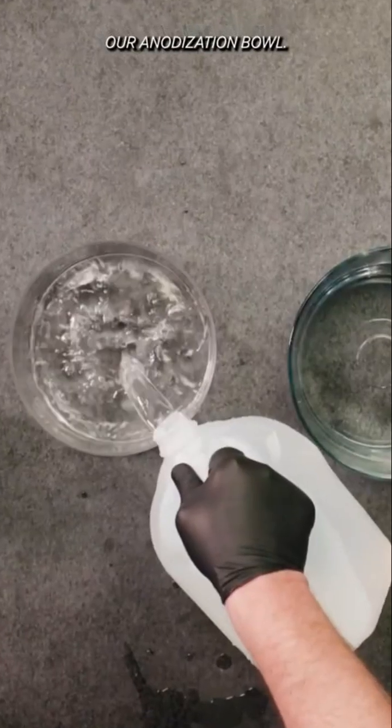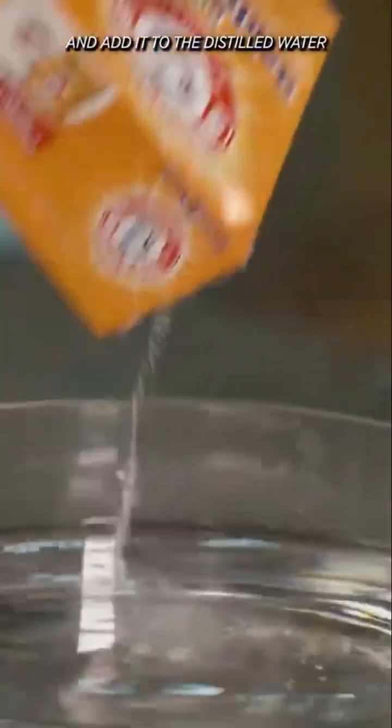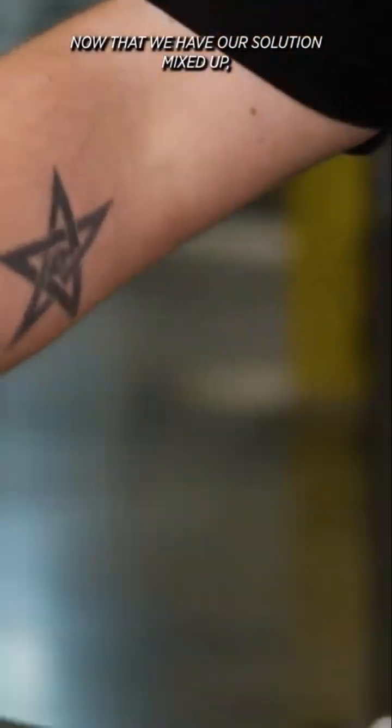The first thing I'm going to do is take some distilled water and fill up our anodization bowl. We're going to take some baking soda and add it to the distilled water to create the electrolyte solution. Now that we have our solution mixed up,